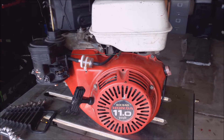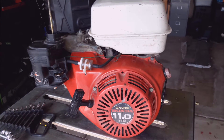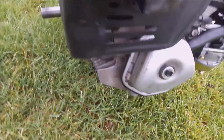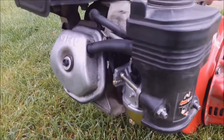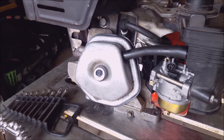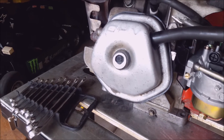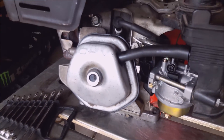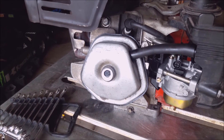Hey guys, so I picked up this Honda engine and it's got a knock in it. The first thing I'm gonna try is the valve lash — I think it's been tampered with, and that's because that is not the bolt that it originally came with. So let's open it up and see if it's to spec.